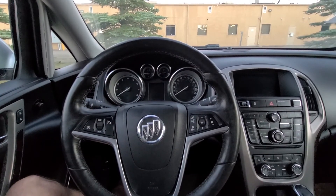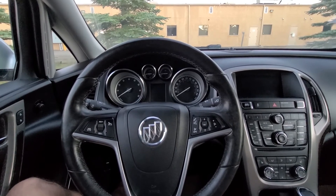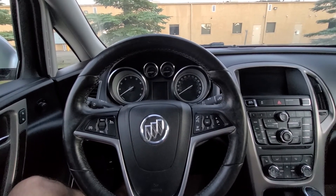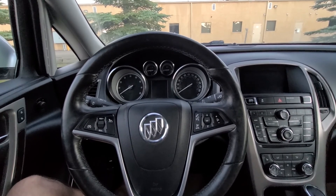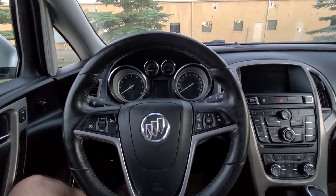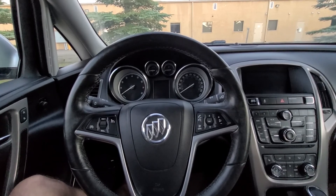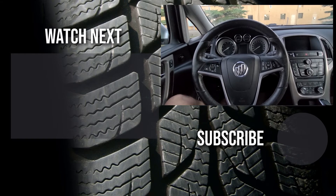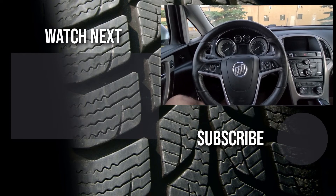Thank you for watching this short video. I hope it answered some of your questions. If you are planning to buy a Buick Verano, I believe you'll be happy with this engine — it's very good on gas and has enough power, so even if you drive uphill you won't be disappointed.